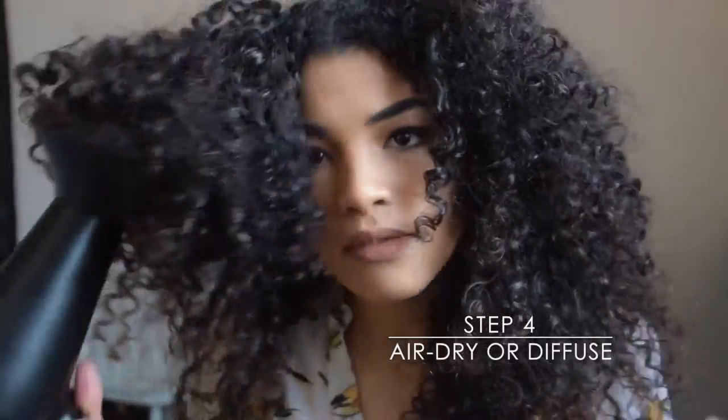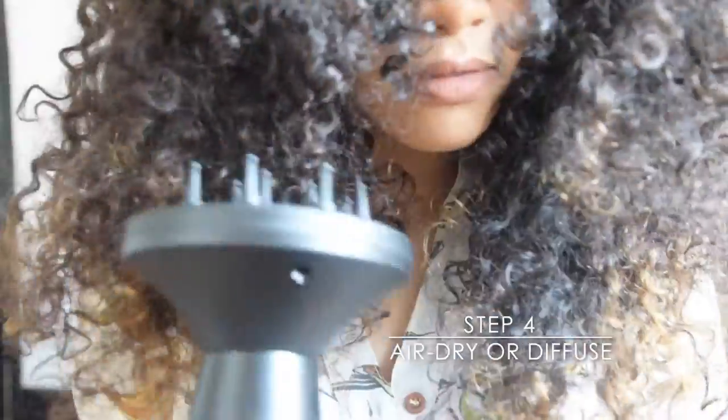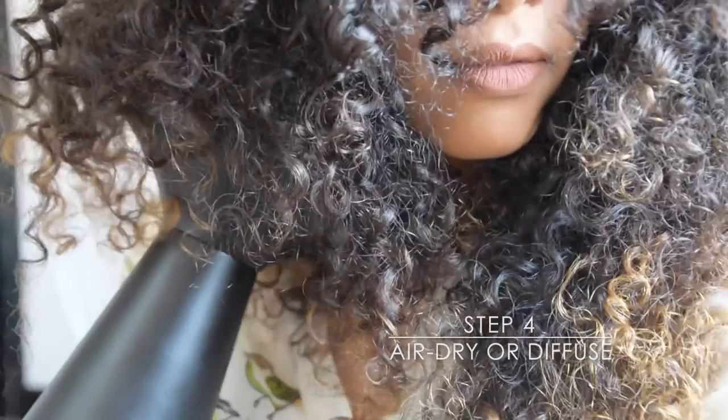Continue to style and define your curls section by section until complete. To dry, you can leave your curls to dry naturally, removing any excess water or product with a microfibre towel. Or, to give your curls an extra boost, dry with a diffuser.